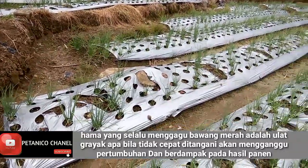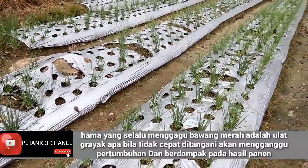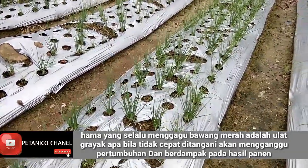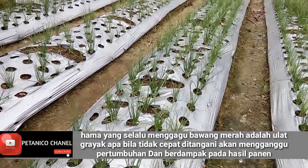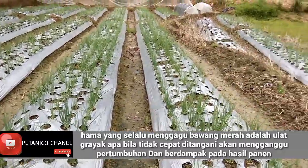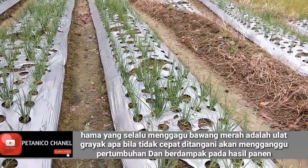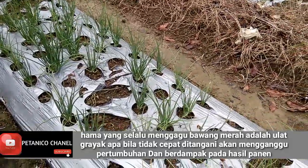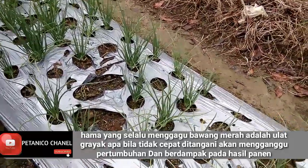Pada pembahasan kita kali ini kita akan membahas cara mengendalikan hama bawang merah yang selalu datang, terutama pada saat musim hujan seperti sekarang ini. Namanya adalah ulat gerayak, yang mana ulat ini adalah salah satu hama yang selalu mengganggu tanaman kita.